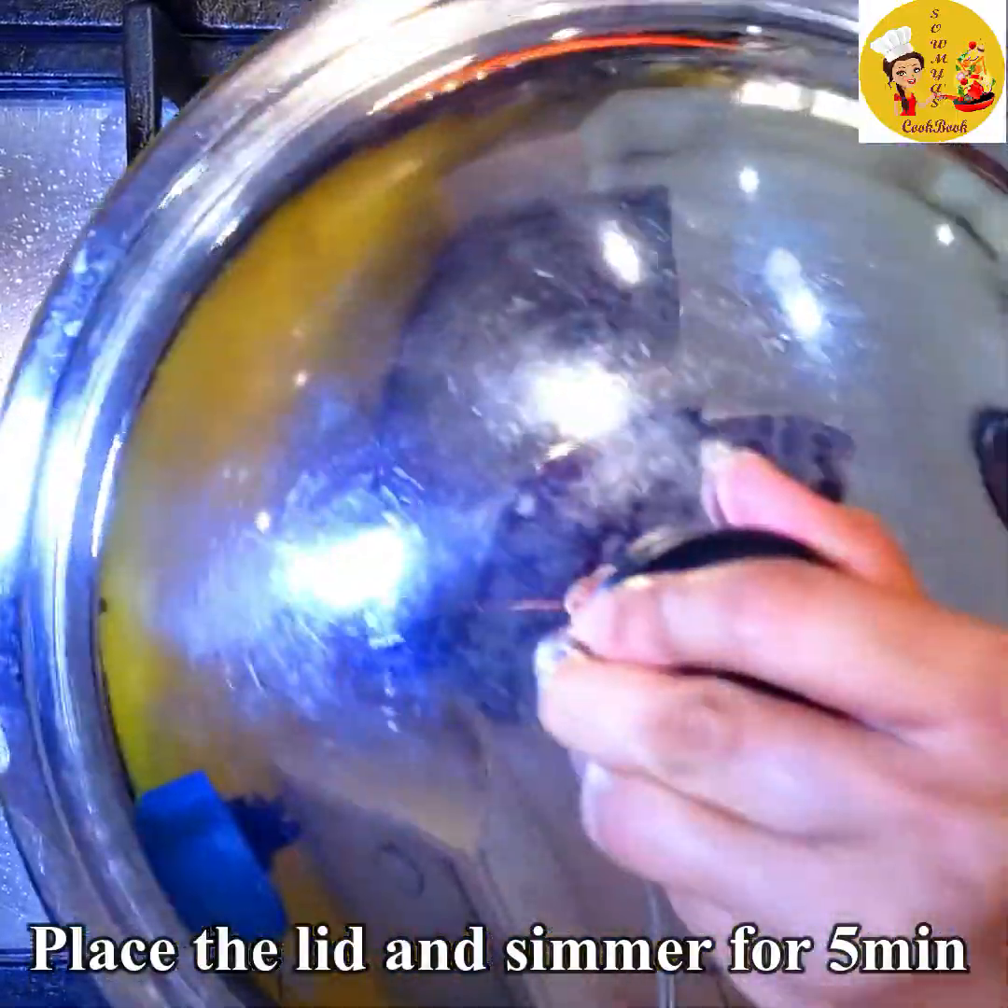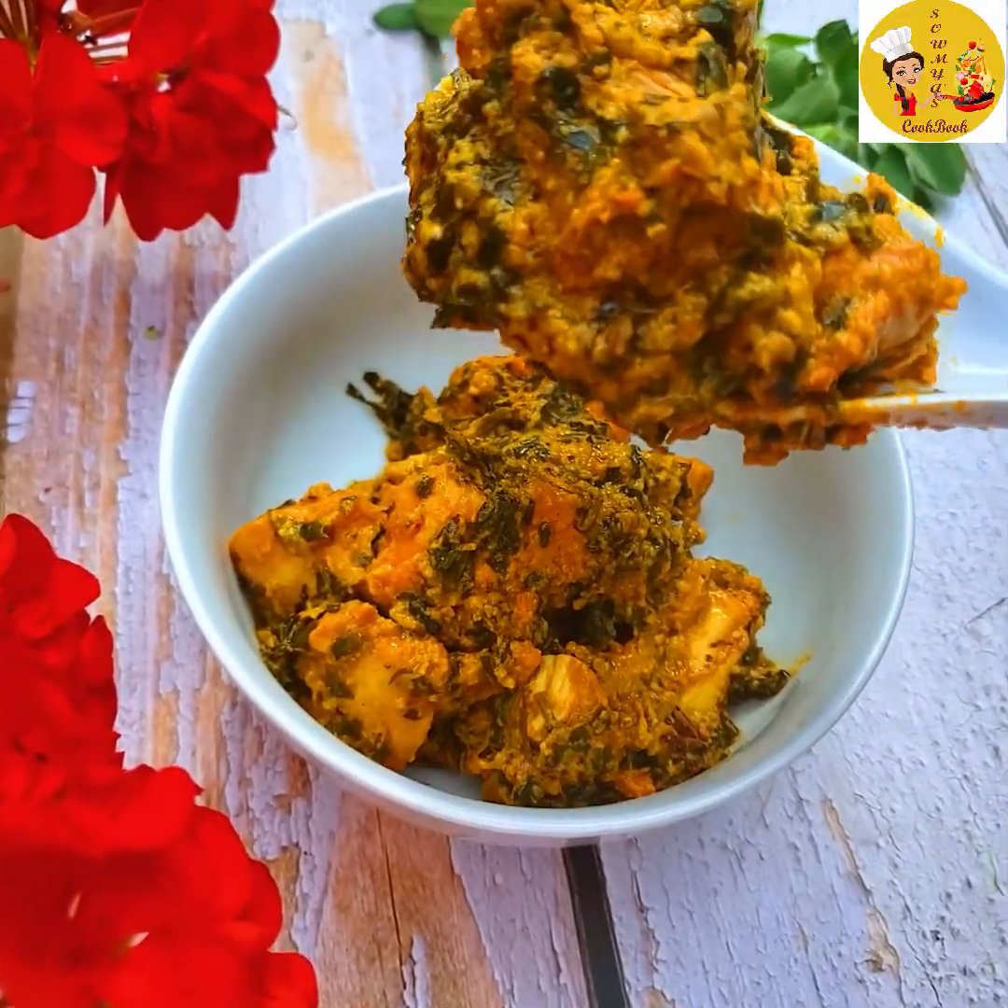Place the lid on and simmer for 5 more minutes and the dish will be ready to serve. This methi chicken is looking so yummy and delicious.